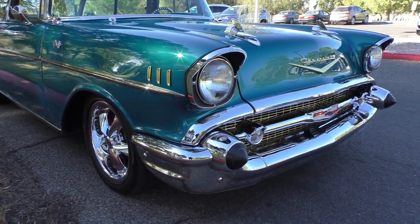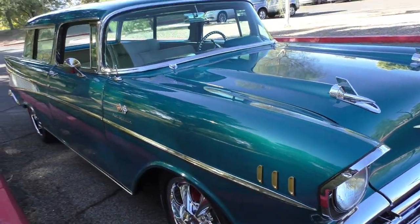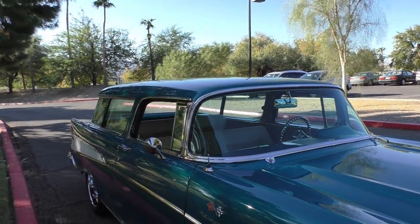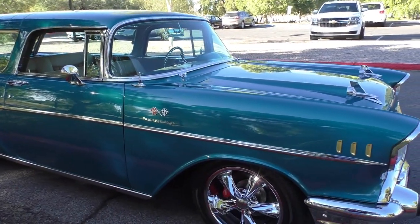The bright work in the front is just beautiful. That artesian turquoise has a nice metallic to it — factory color. It has all the options you would want underneath the hood, including upgraded vintage air conditioning.